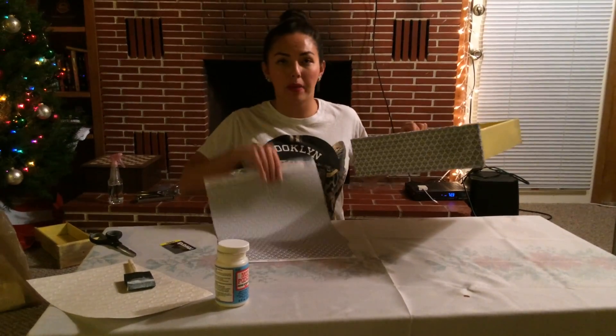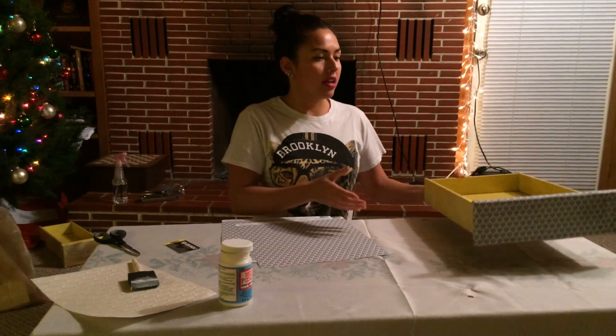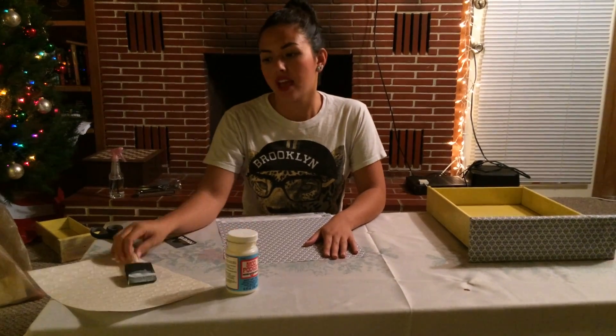I'm going to show you how to cover the dresser drawers using scrap paper and Mod Podge so it turns out like this. All you need is scrap paper — you can use tissue paper, magazines, newspaper, whatever kind you want — along with Mod Podge and a paint brush.